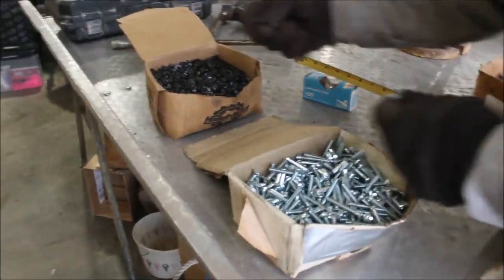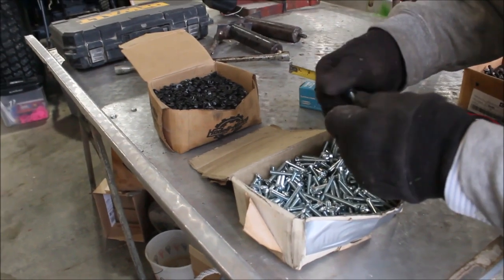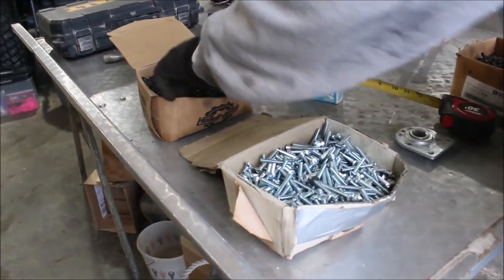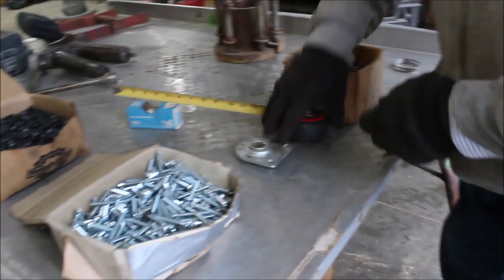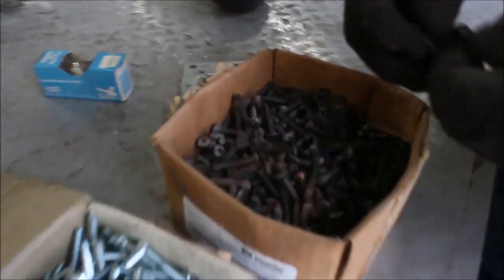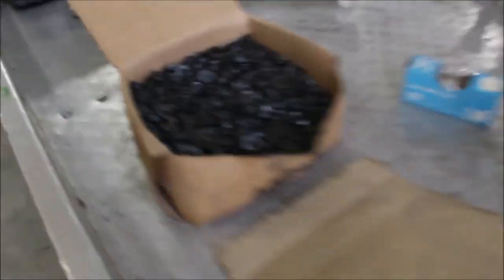These nuts will fit these bolts right here. They're all new stuff. You're right on those bolts — quarter-inchers. They'll also fit this bunch of bolts right here. These have all got your Phillips head on them. I'd say there's more than enough nuts to do both of these.